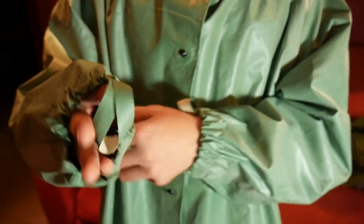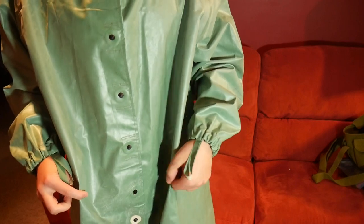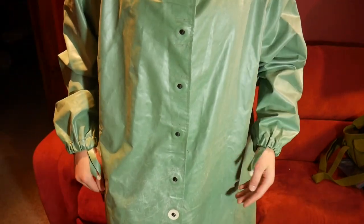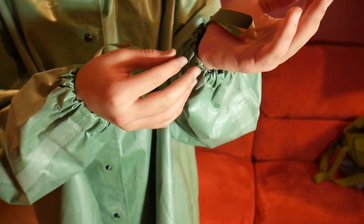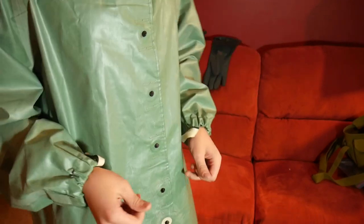Around the cuffs here for the hands, it is elasticated, and the same is for the hood — it's elasticated as well. Now, these suits are not as good as the Polish design, which would be more expensive than this, because the Polish ones have just tight rubber around your hands and around the face piece to create an airtight seal.